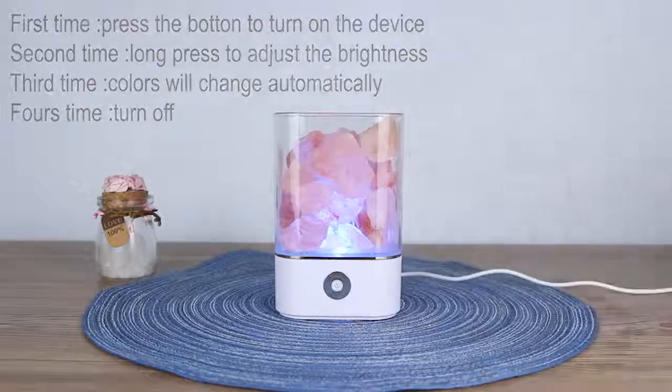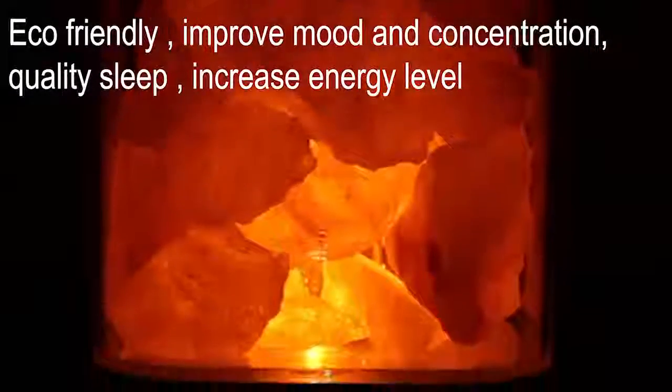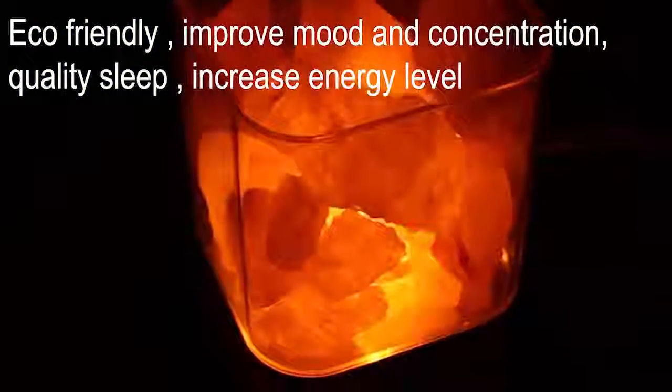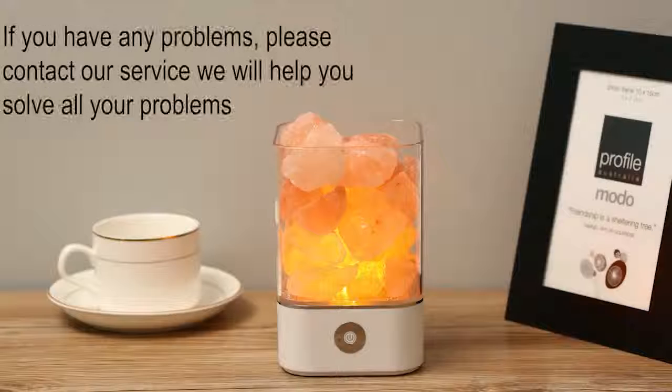Humilian Salty Lamp purifies air, reduces allergy, removes dust, increases energy levels, improves quality of sleep and just makes you feel comfortable, improves mood and concentration. If you have some problems with our device, you can contact us.